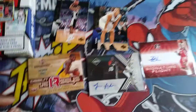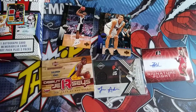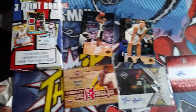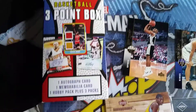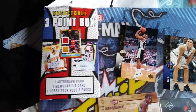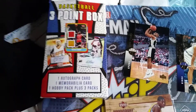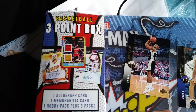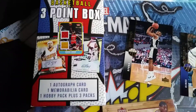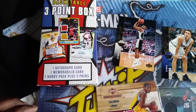Good morning everyone, back with another video. Today I thought I'd show you a few pickups I got. I picked up this three-point box basketball sequence with one autograph, one memorabilia card, and 100 packs plus three packs.